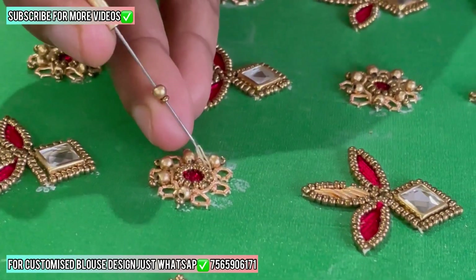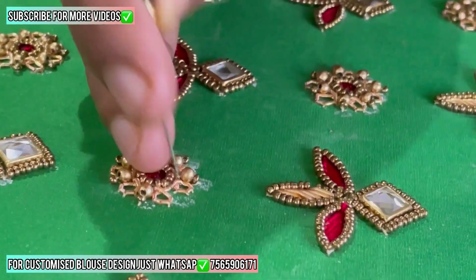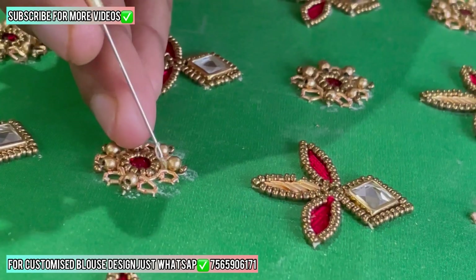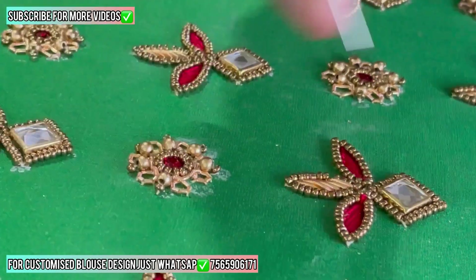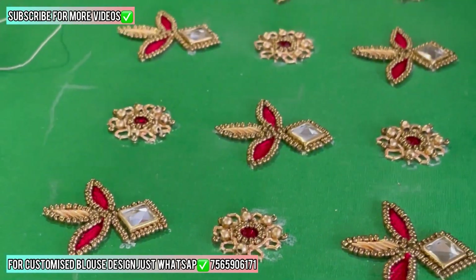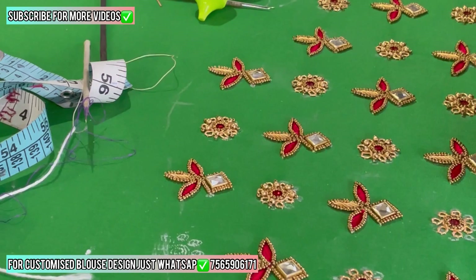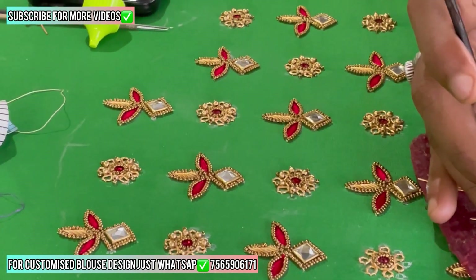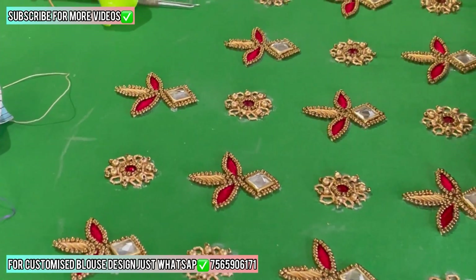Now we are starting to stitch other work. This is called a three-number motif with sugar beads. Look at this: first you hang one sugar bead in the middle, then we hang a three-number motif, and then we use sugar beads again. Same as it is, we are stitching all the flowers. Look at this blouse design — then I'll show you the final blouse look, and I think you'll say wow, what is this blouse!